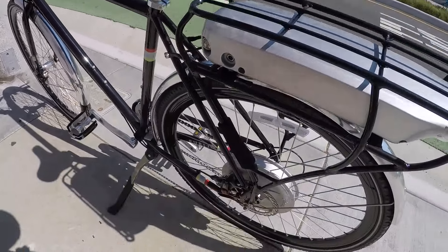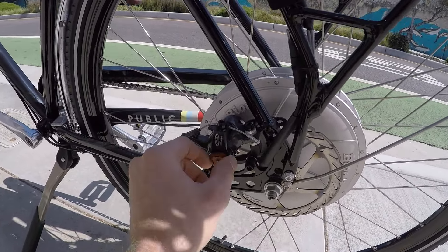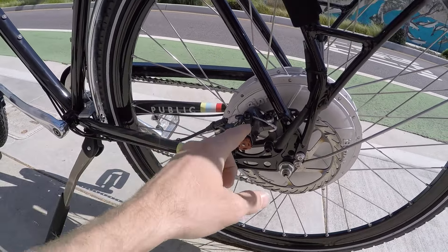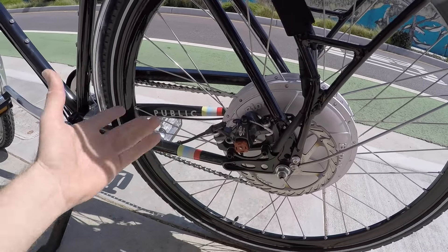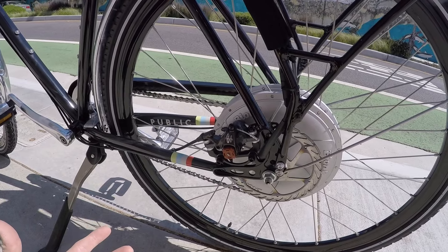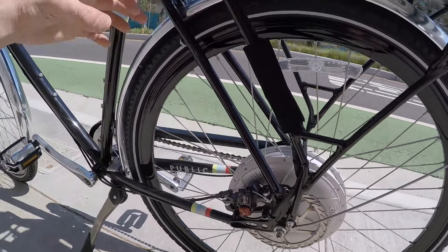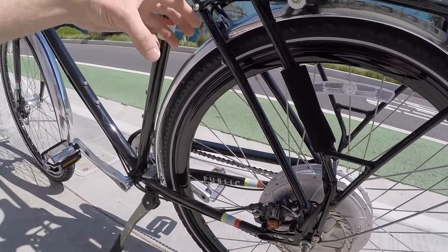What's the deal with the disc brakes? I was commenting on how the AVIDs are really nice - BB7s - because you can adjust them with your fingers, you don't need to bust out the tools and pull on the cable. They're mechanical, so it requires a little bit more hand strength. It'd be nice if this was a hydraulic upgrade, but 160 millimeter rotors - that's nice. It's a little bit more usable than the caliper brakes.